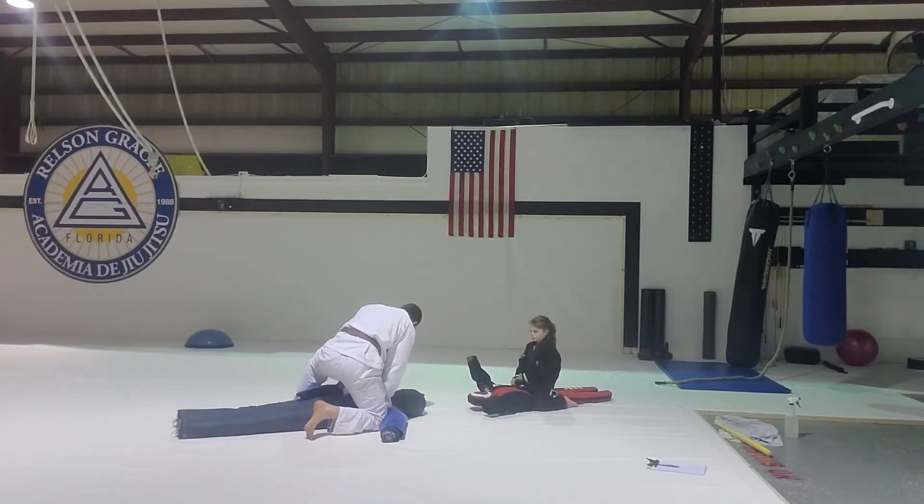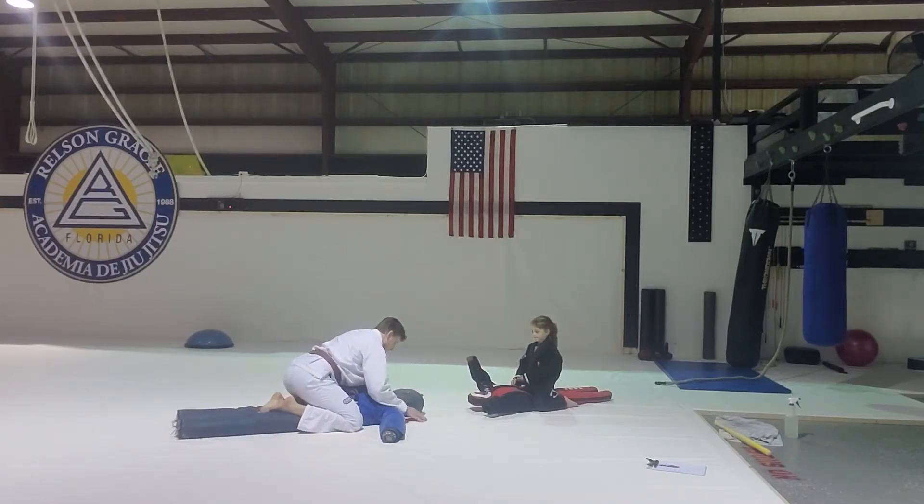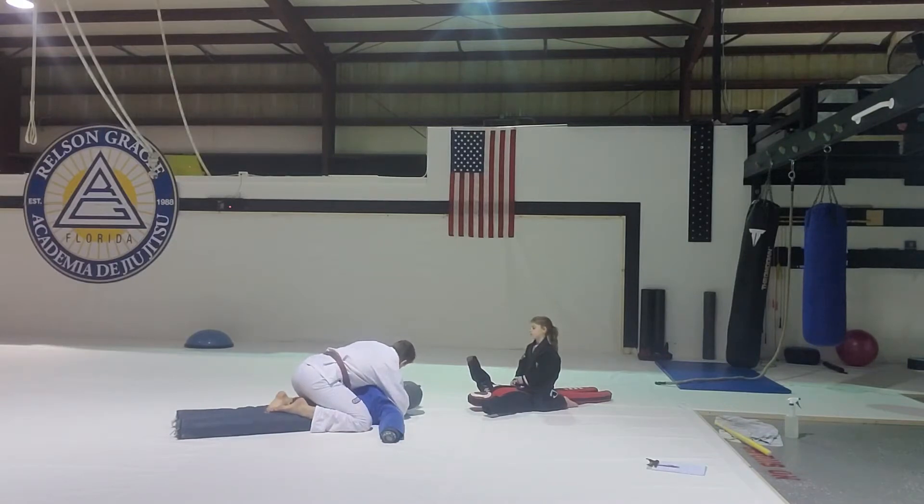Watch me first do this choke, and then you're going to do it. First step: get under the head. I've got to get under the head. Now that I'm under the head, I want to connect my fingers into the inside of my knee.